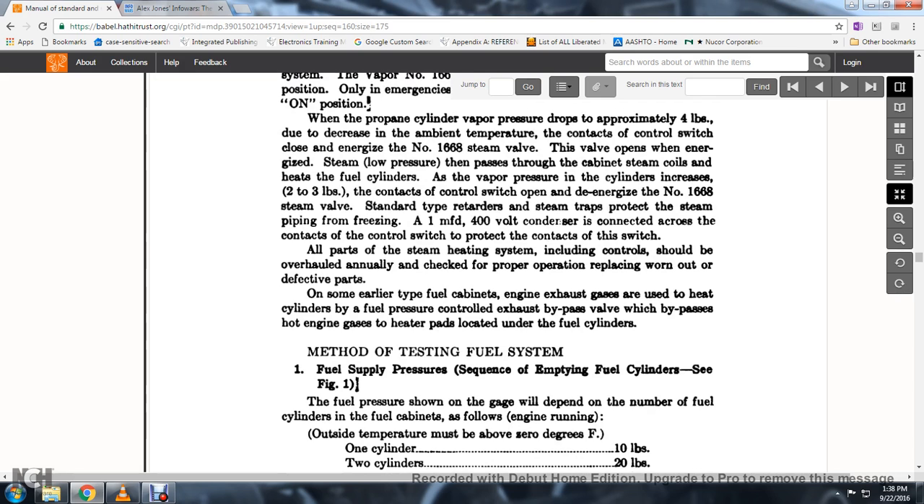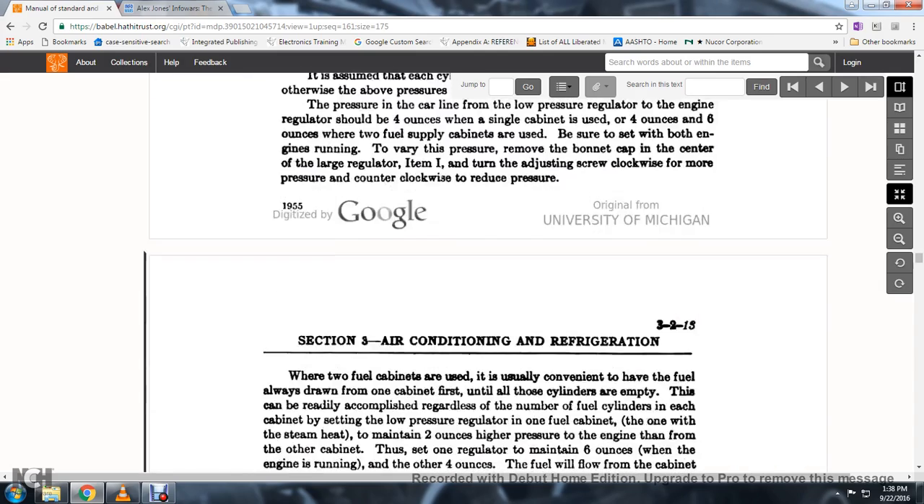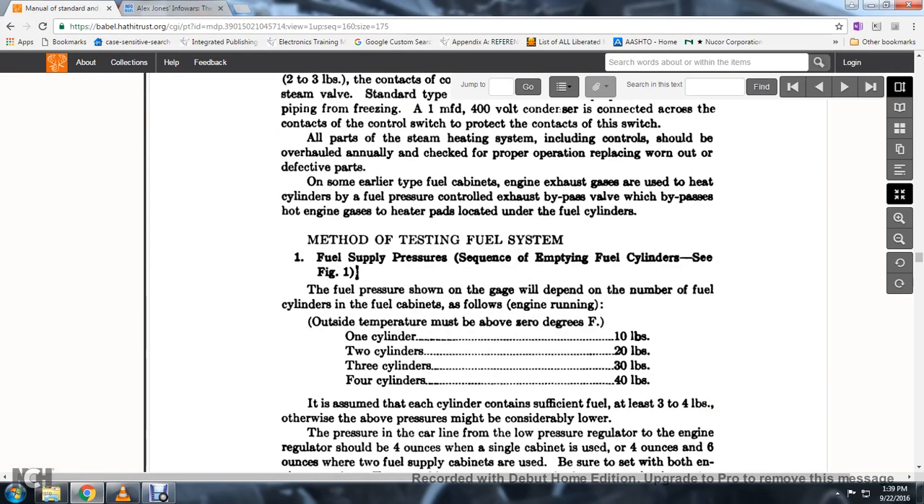Some earlier type fuel cabinets use engine exhaust gases to heat the cylinder, with fuel pressure control and an exhaust bypass. The heater pads are located under the fuel cylinder. The fuel pressure shown on the gauge will depend on the number of fuel cylinders in the cabinet; with the engine running outside temperature at zero degrees, one cylinder yields 10 pounds, two cylinders 20 pounds, three cylinders 30 pounds, and four cylinders 40 pounds.